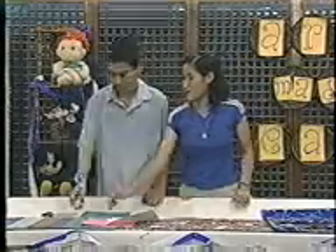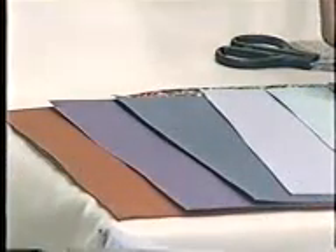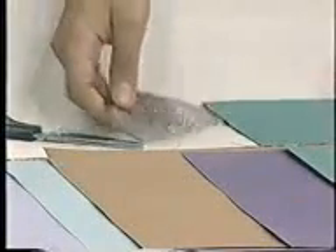We need paper — it should be different colors to make it more beautiful. What kind of paper is this, Len? That's Japanese paper in different colors. We also need scissors. Then, a protractor for the designs we will make later.